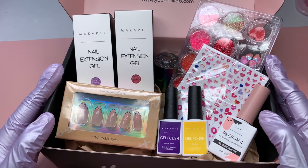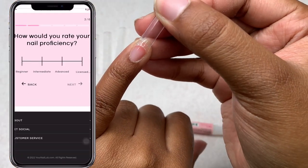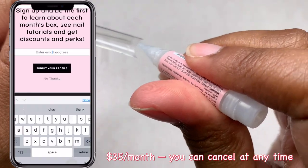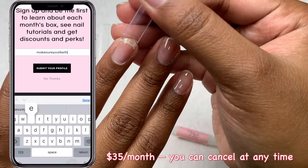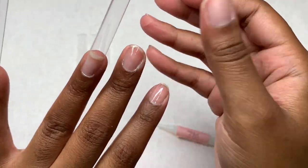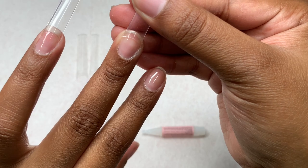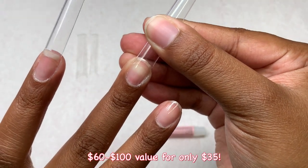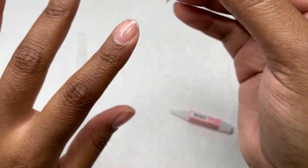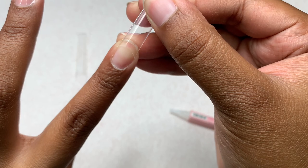That's everything in my nail subscription box for September. You may get different items as they have different variants now, so make sure to go on the website and take the quiz so you get items curated perfectly for you. This box is $35 a month. They used to have a regular $25 option and a luxe box. I always recommend the $35 luxe box because you get items worth $60 to $100, which is an amazing price to build your collection.